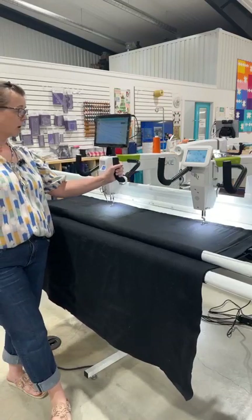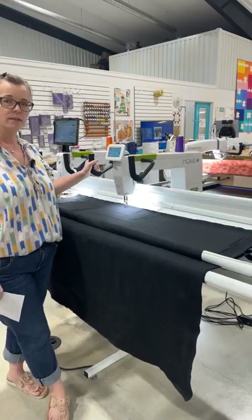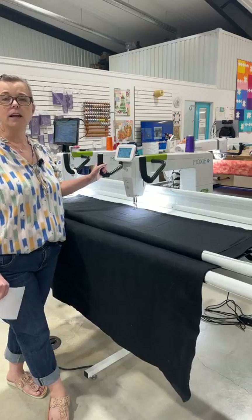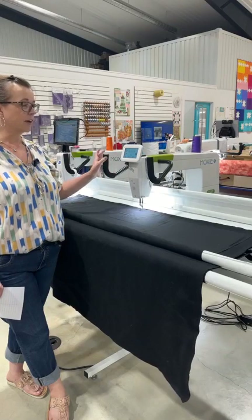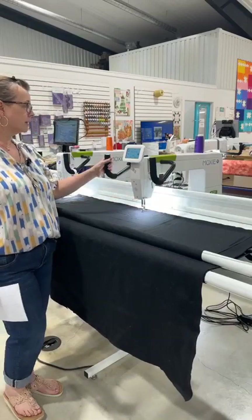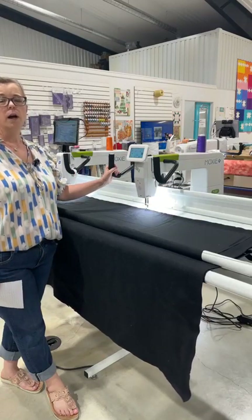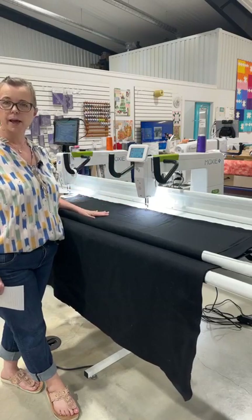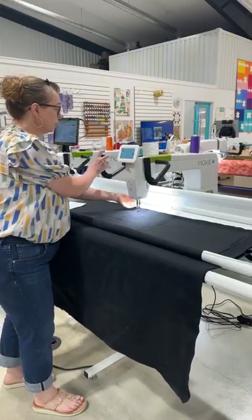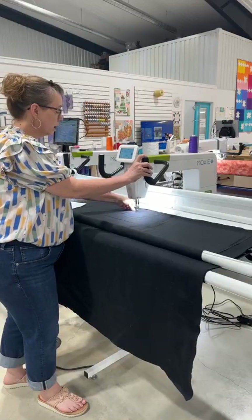Going back to our Moxies, I'm going to give you a little demo on the Moxie XL. It is set up in free motion right now because we don't have the ProStitcher Lite just yet for it — it is on the way, still in the process of getting released and should be out within the month. We have one customer already patiently waiting. So I'm going to pull my thread up here and do a little stitching for you so you can see and hear how this machine works. It's very quiet and smooth — I am totally amazed by this machine.